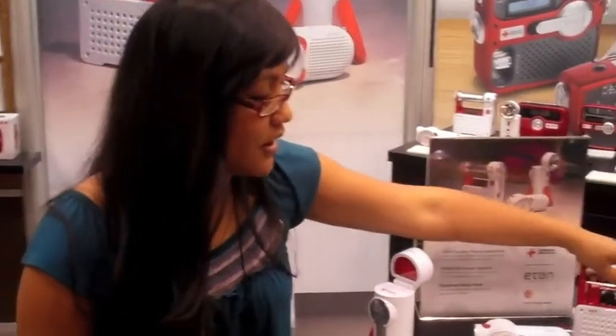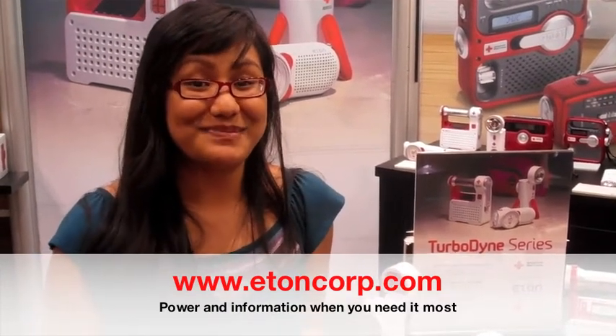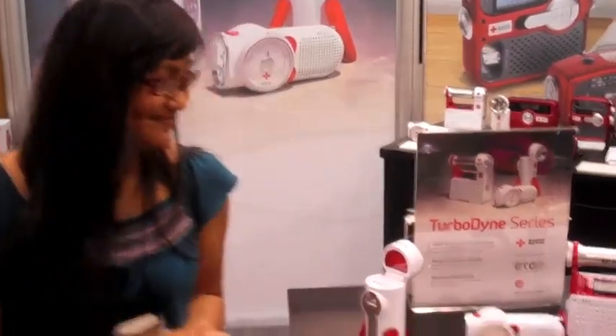We are Eton. We are the licensee of American Red Cross. The good thing about our partnership is that with every American Red Cross product sold, we donate proceeds back to the organization to help with their efforts. And that's our line. Thank you.